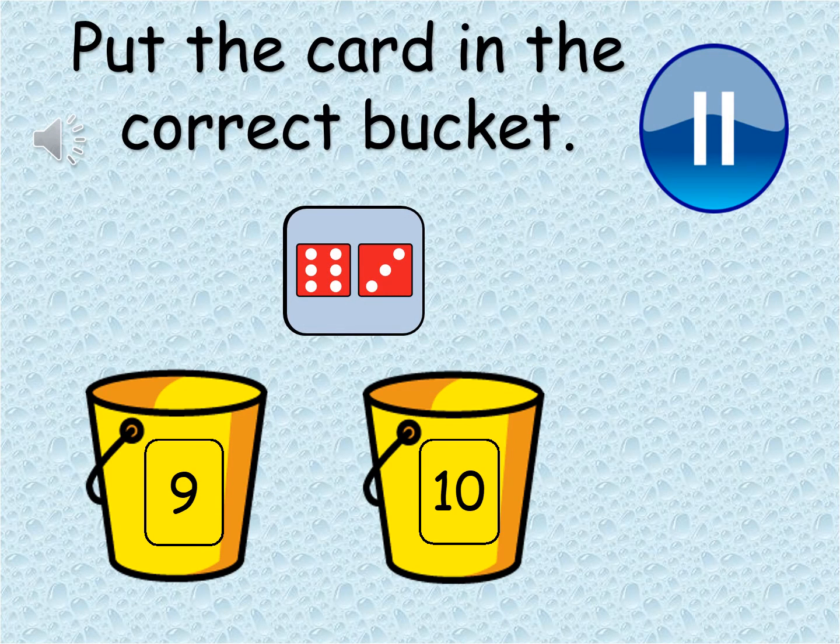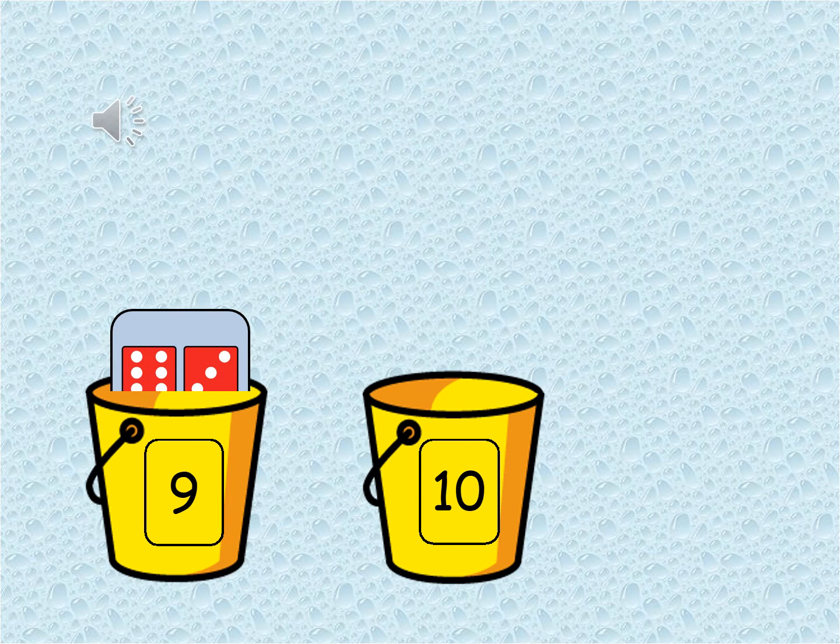Now let's try this one. Which bucket does the card belong to? Pause the video, have a count, which one does it need to go into? That's correct — this card belongs in the number nine bucket. One dice shows six spots and the other dice shows three spots. All together that makes nine. Well done.